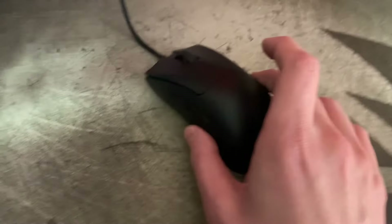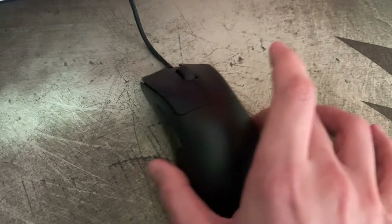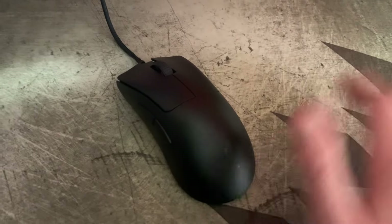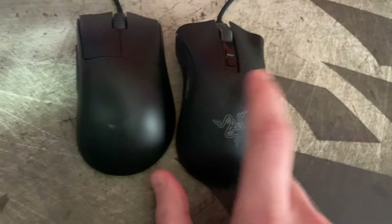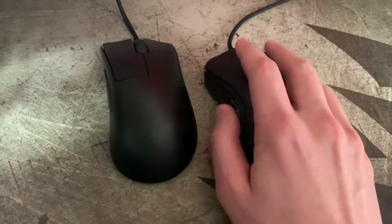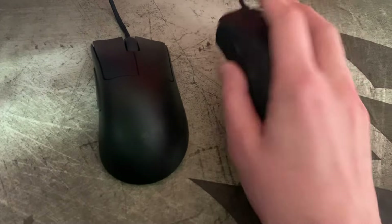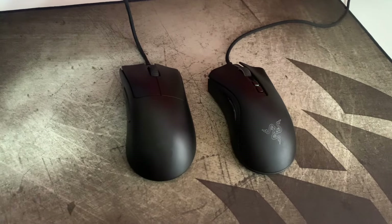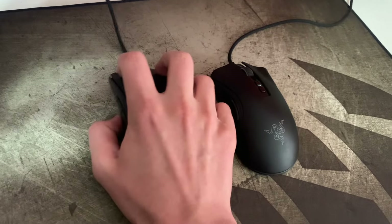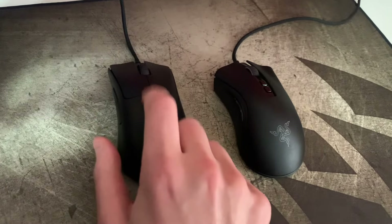I generally think Razer did a fairly good job in terms of just making a really solid ergo. One of my issues is that compared to the old Death Adder V2, I personally find the V3 shape a little bit more comfortable, and I think that's maybe just because I have possibly freakishly wide hands. I do think this shape is better if you are claw gripping — I find it more comfortable for that.